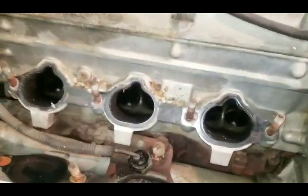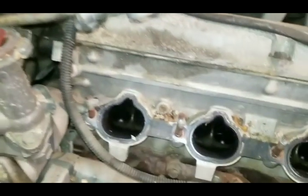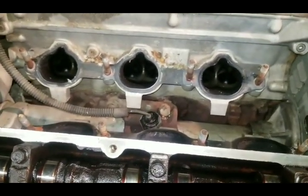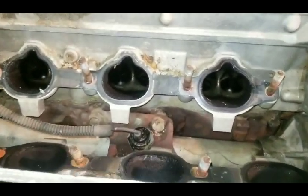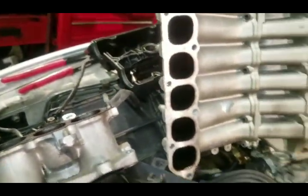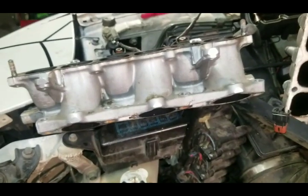First thing you want to do is take your intake plenum off and your intake manifold. We've already done that. For those of you that work on cars, you understand totally what I'm talking about. There's your intake manifold and there's the plenum. Some people will say the lower intake, some people will say the upper intake — but that is actually the plenum and that is actually the intake manifold there.